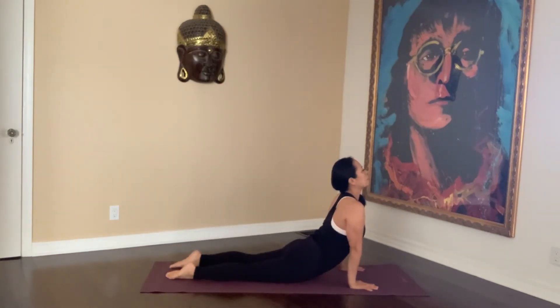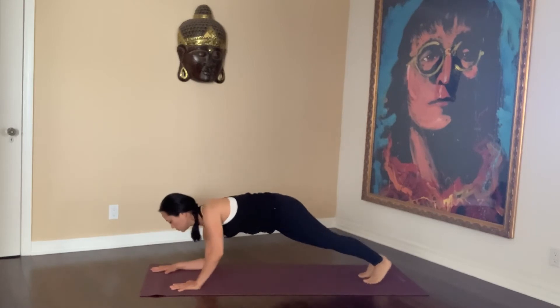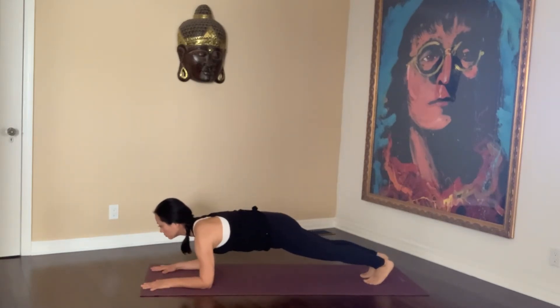Push-up. Okay, yoga plank pose. Holding this position is really helpful for your shoulders and arms, and also arms and back. It strengthens your core.